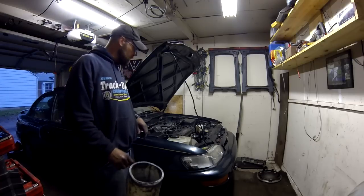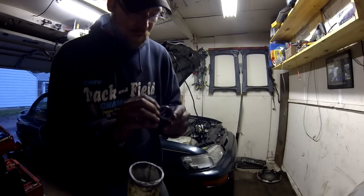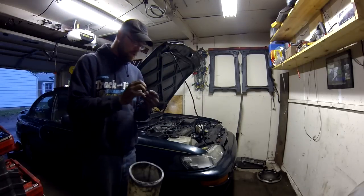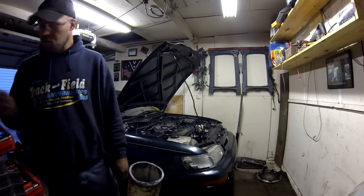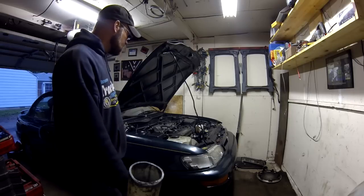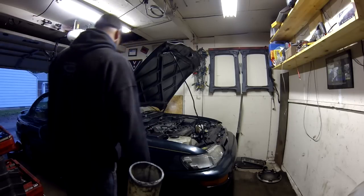This car is basically done — it's put back together. We replaced a rear main seal which was kind of popped out. The lighting kind of sucks in here right now, but there is the seal. Pain in the butt to get to, easy to replace. Now let's start her up and show you that she's working.